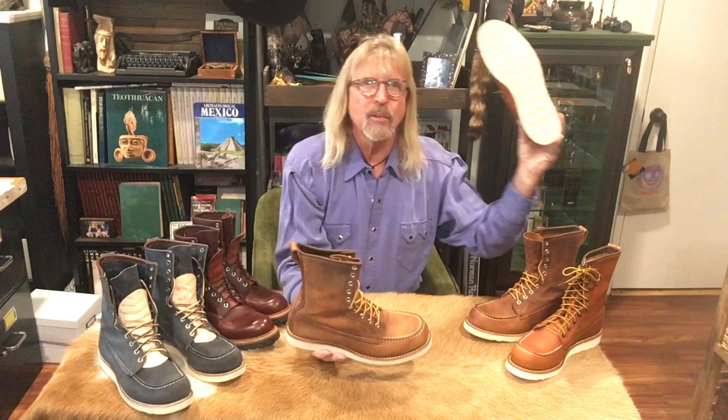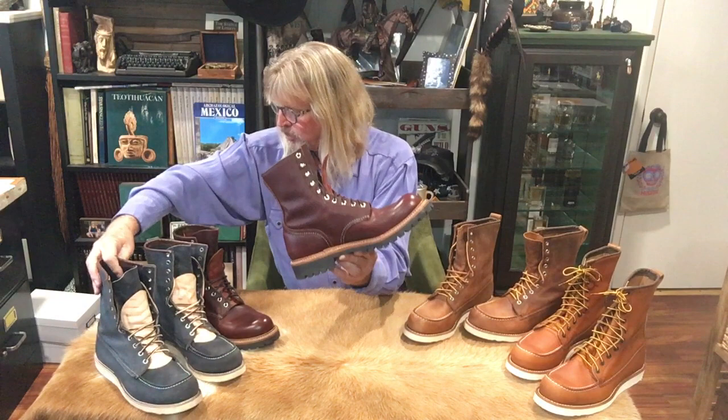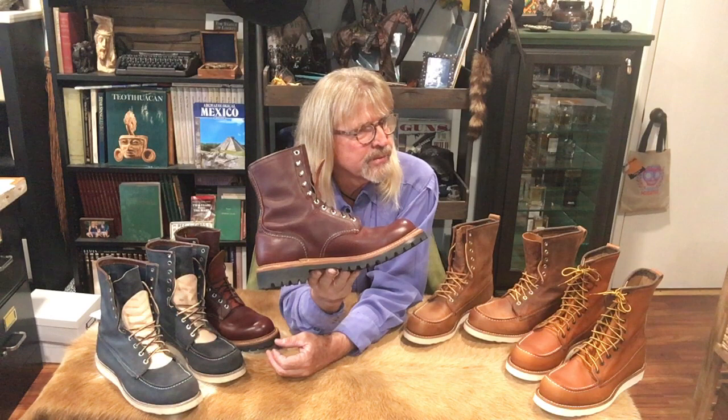The last boot today — making this a shorter video — is the 4585, another strictly European release, like the Blueberry Mule Skinners. The blueberry mule skinners were from 2011; these are from 2019. It is the Briar Oil Slick leather with a lug sole.